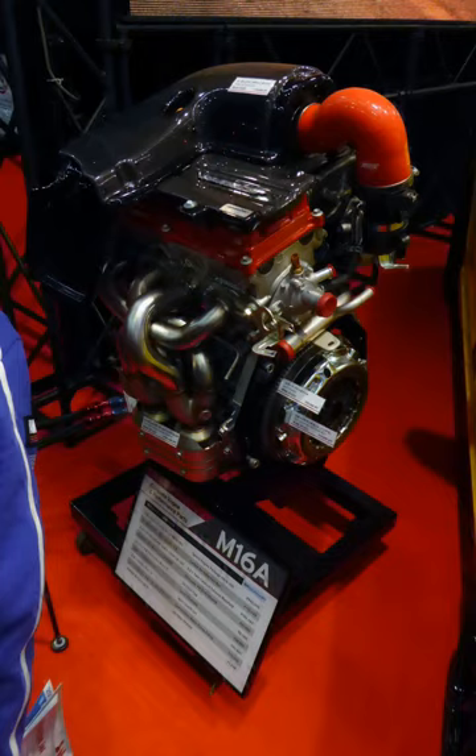M16A applications include the Suzuki SX-4, Suzuki SX4 S-Cross, Suzuki Liana, Suzuki Grand Vitara, Suzuki Swift and Swift Sport, Fiat Sedici, and Suzuki Vitara. The M16A type engine uses a chain cam instead of a cam belt.